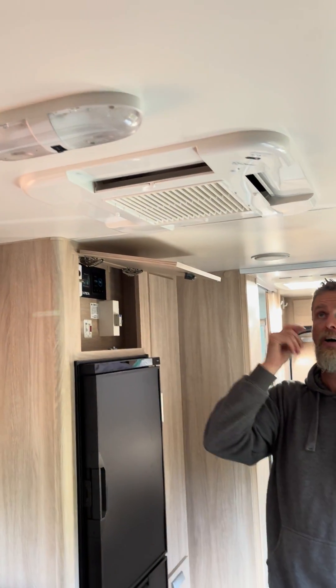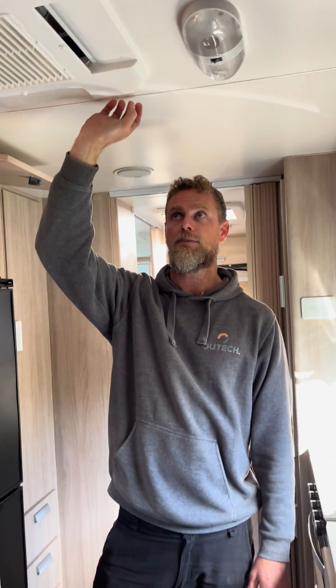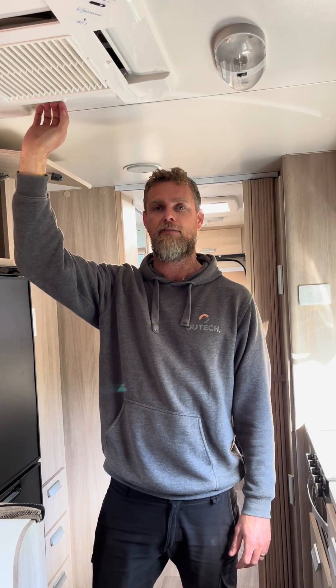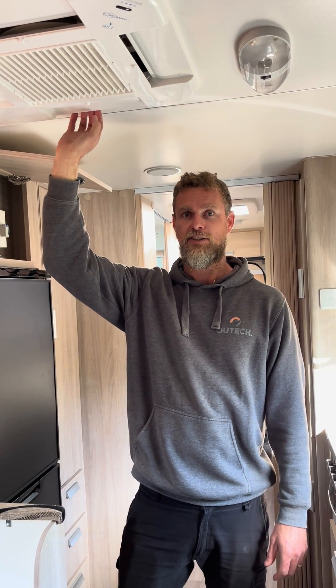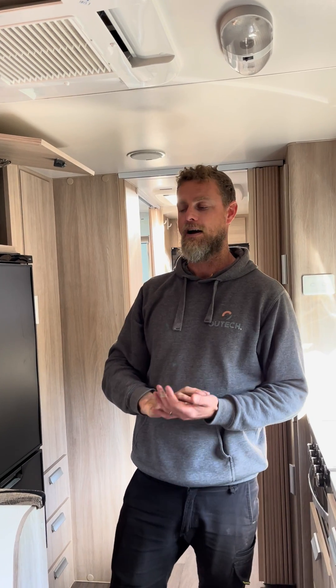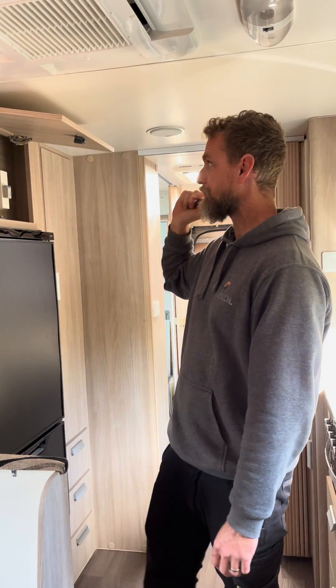They've got a brand new fridge which they're pretty excited about, and they can run their air conditioner for extended periods of time. This is an IBIS 3 — the old version Dometic or Air Command IBIS 3 — and it is a very heavy consumer. We've had to do some modifications to the air conditioner to make it able to run off the inverter, and that now works off the inverter.